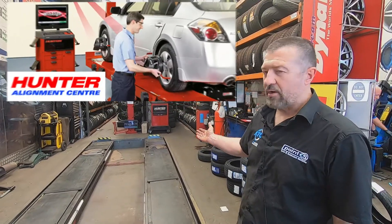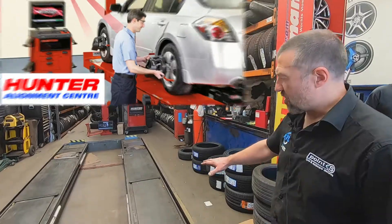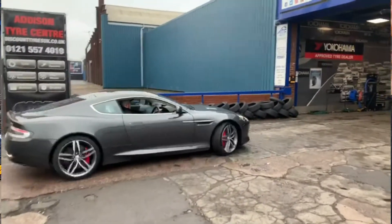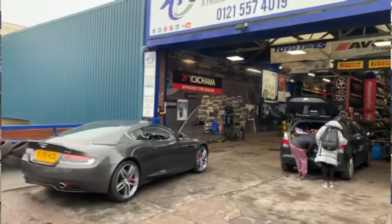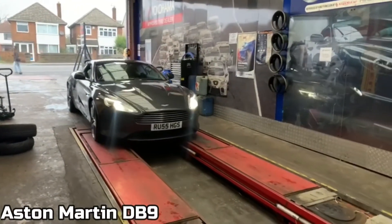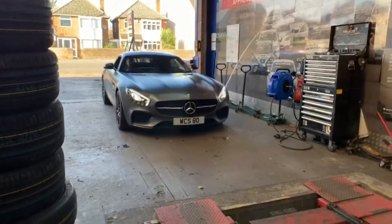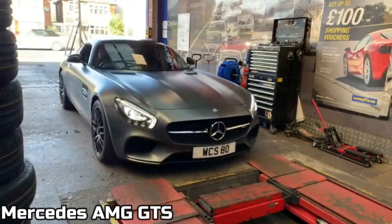We've invested in this Hunter Hawkeye premium wheel alignment machine, also with the top of the range ramp. You'll find a lot of our competitors who are using Hunter equipment will use a four-poster ramp, which is never level because it's on the ropes — so when it drops down onto the locks, it will be unlevel, therefore giving an inaccurate reading.